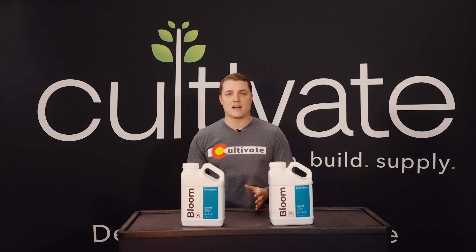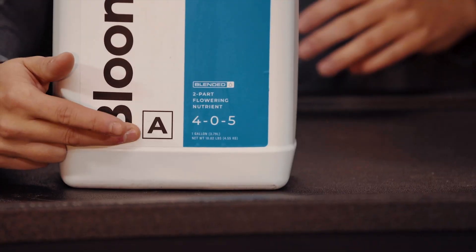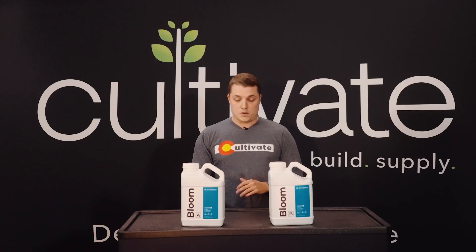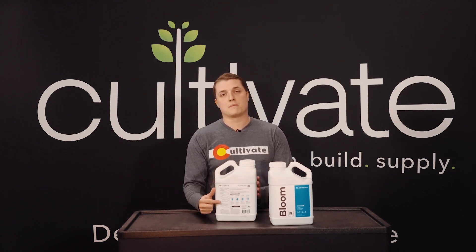As you can see here, the first number on the bottle is going to be your nitrogen value, the second is going to be your phosphorus, and the third is going to be your potassium. If you want to know more about the products, they do have more specific breakdowns of the nutrient contents and other ingredients on the back of the bottle.